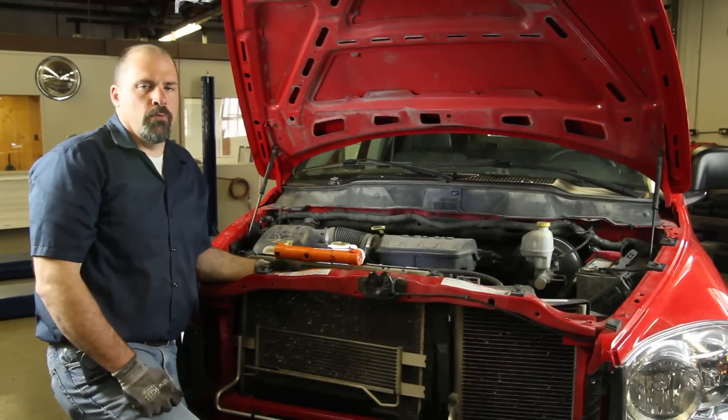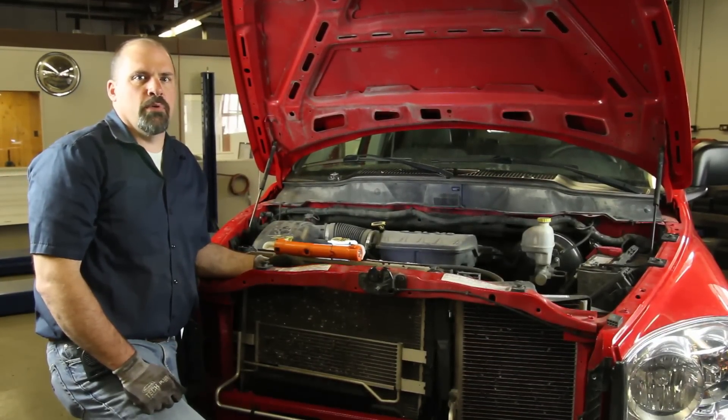We have a 2008 Dodge 4.7. We're going to go through the steps for replacing the water pump.